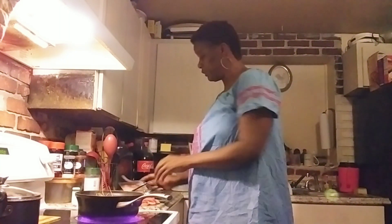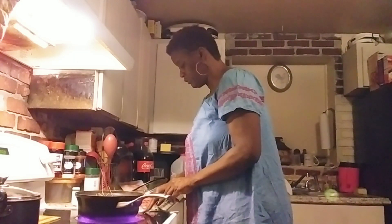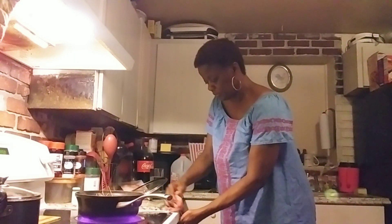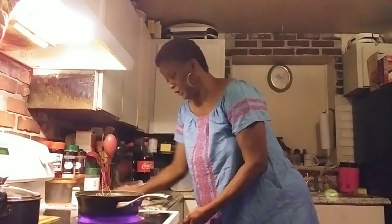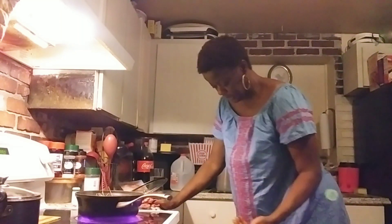Y'all already know - you put any kind of meat in your pasta, baby. Whatever you feel. That's what I did.